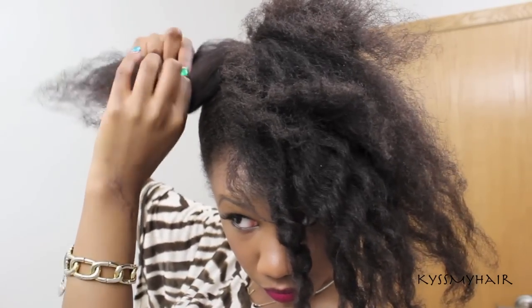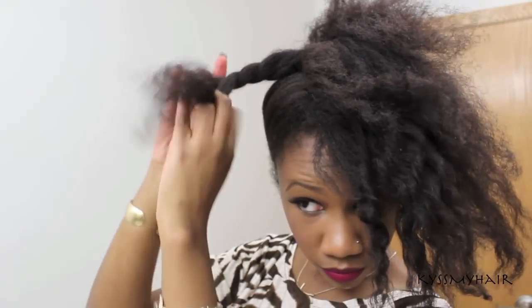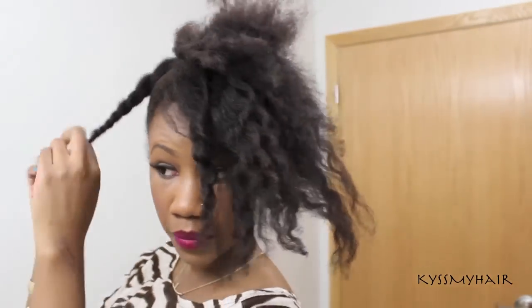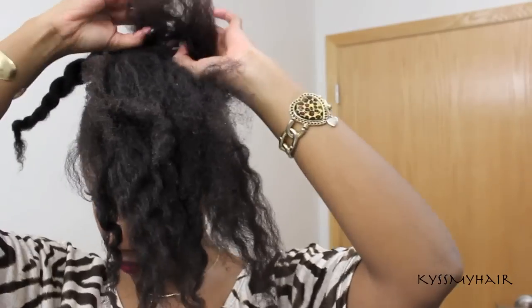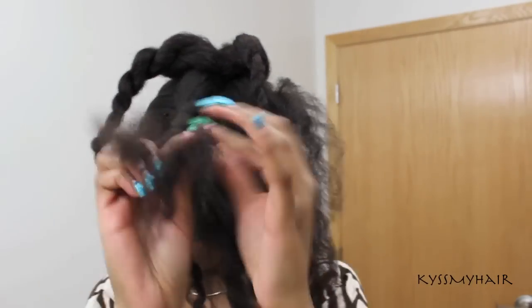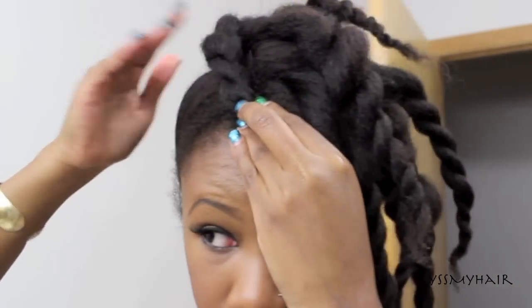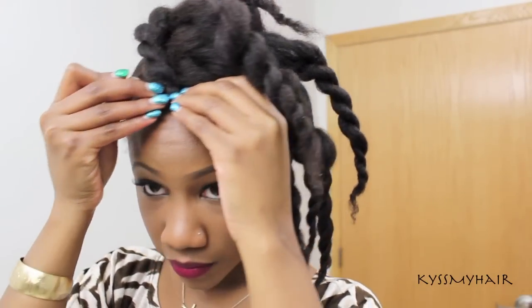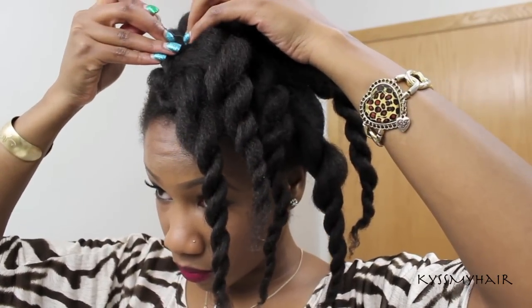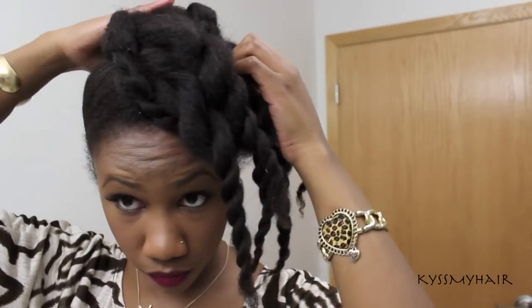Then I went ahead and twisted up the front section of my hair into medium sized twists. I covered the pins on the side with a twist, and then I proceeded to roll, tuck, and pin the twists to get my desired effect.